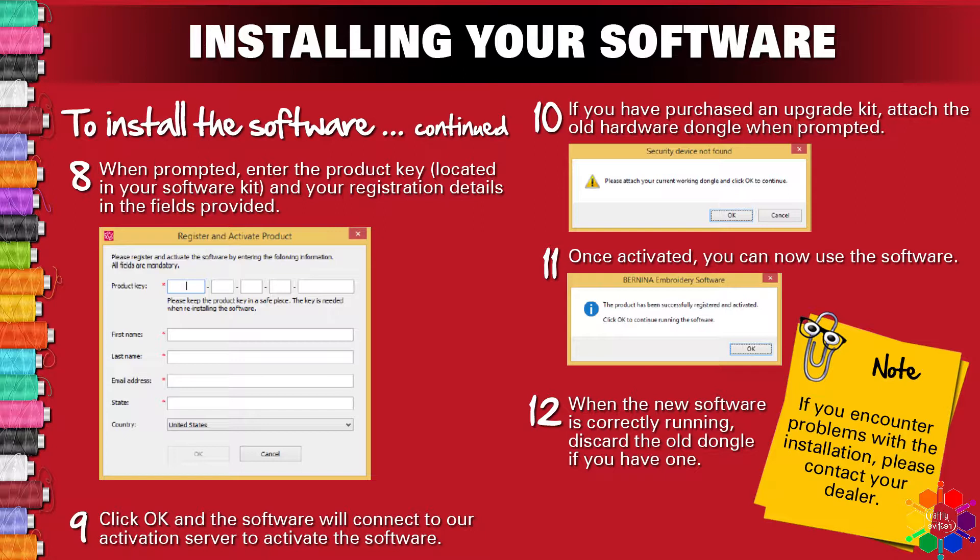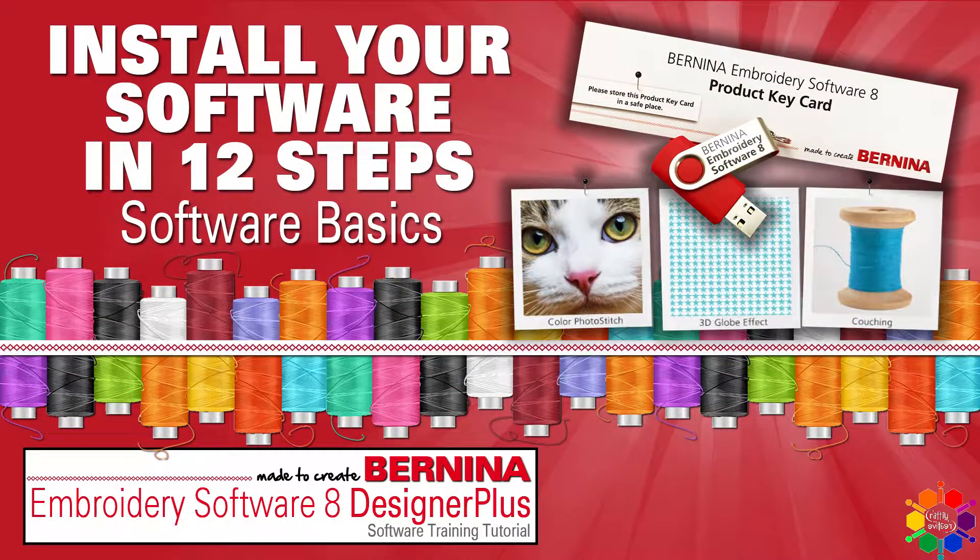And that's the 12 steps to install your software. Thank you for watching my video. Till next time, goodbye!